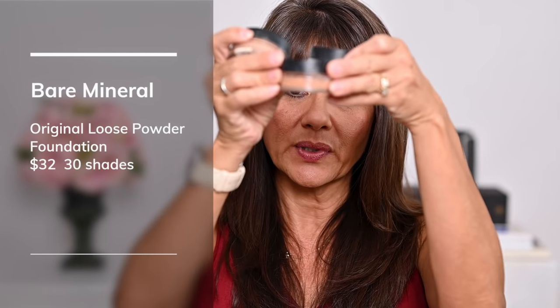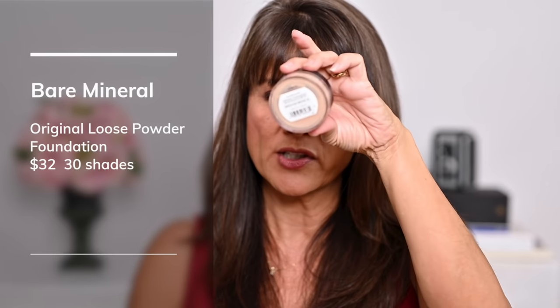The other mineral foundation is the Bare Minerals Original. I have it in three colors: medium beige, which is my winter color; warm tan number 22, which is my just-moved-back-from-Florida color; and tan 19, which is for when my tan has really faded. Tan 19 runs a little cool for my skin, so I actually mix just a little bit of the warm tan into the lid with it — that's what I'm wearing today. It's a really good match, with just a little warmth. That's one thing I love about this mineral foundation: it's really easy to mix different shades to get the right combination.